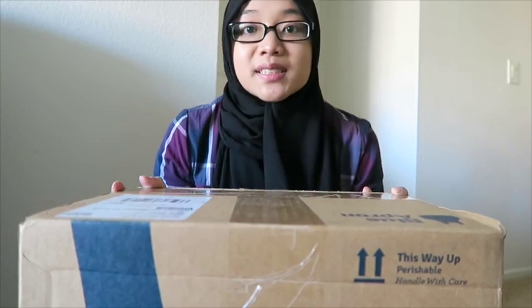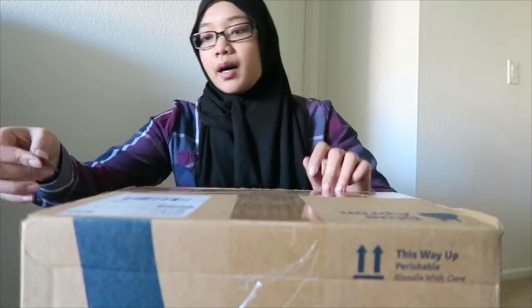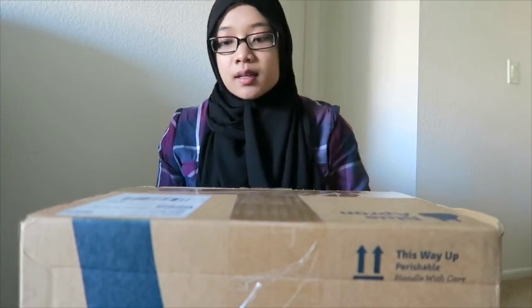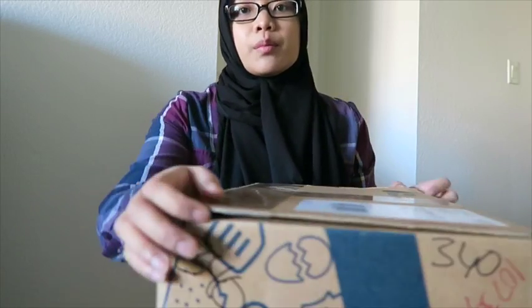15 pounds. Let's see what's inside. This is my first Apron Box so I'm excited to see what's in here, and if I like it and am satisfied with it, I'll continue to order more.